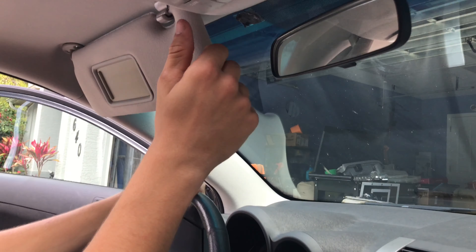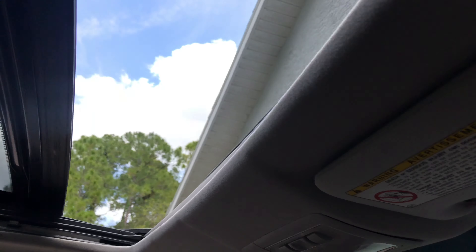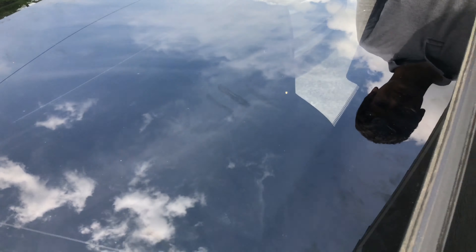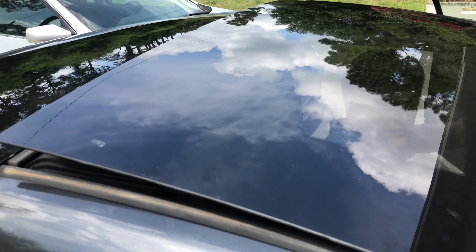Hi guys, this is Victor and welcome to my DIY Time channel. In this video I'm going to show you how to manually close a broken sunroof. On this 2005 Sunfire, the sunroof got stuck open and would make a lot of weird grinding noises when trying to close it. We were able to manually pull back the sunroof and close it halfway, but the back part was still open and we couldn't push it down to close it.